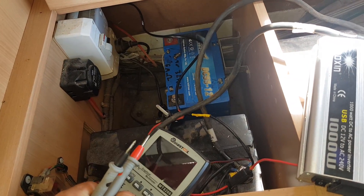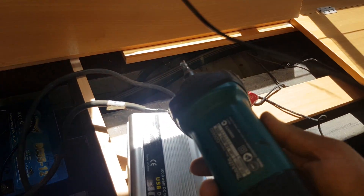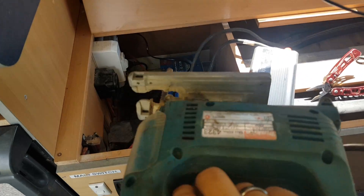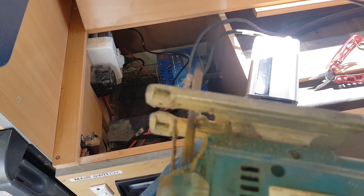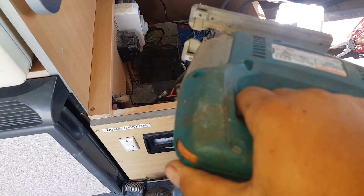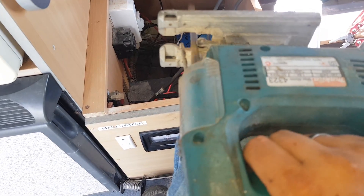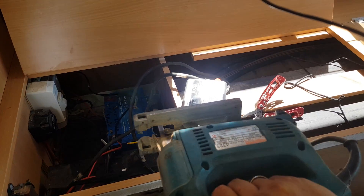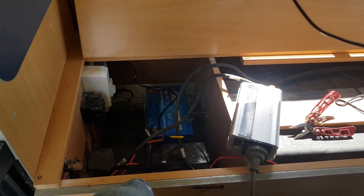Let me show you what else you can run off this thing. I'll turn the multimeter off so it's not flat halfway through my next video. 400 watt quarter inch collet die grinder. Another 400 watt tool — jigsaw, Makita. This one's trigger, not variable speed, but it's got a thumb scroll. If you keep in mind this inverter was like 39 bucks, and the fact that you can run things like power tools off it.